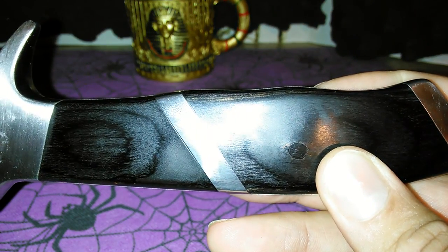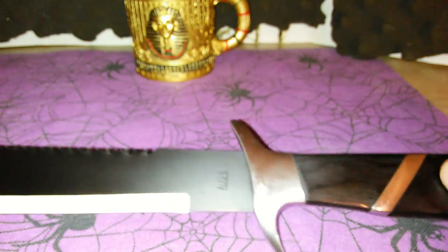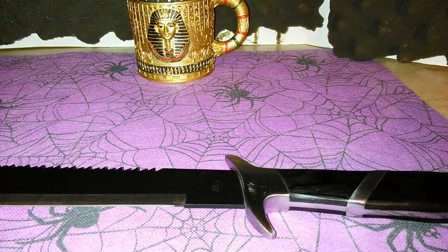I just thought I'd give you a quick look at it, and that's about it. Leo out.